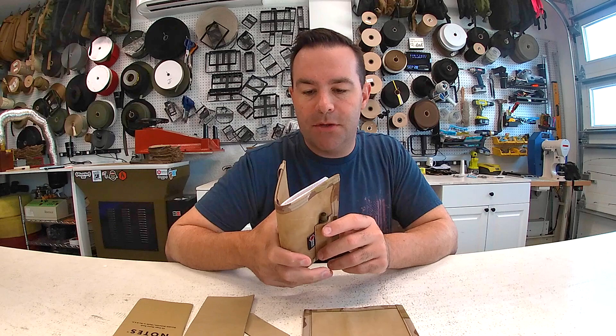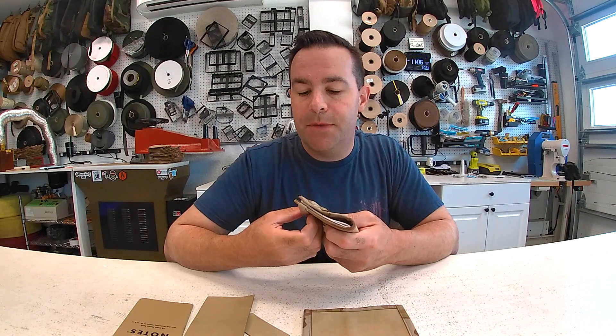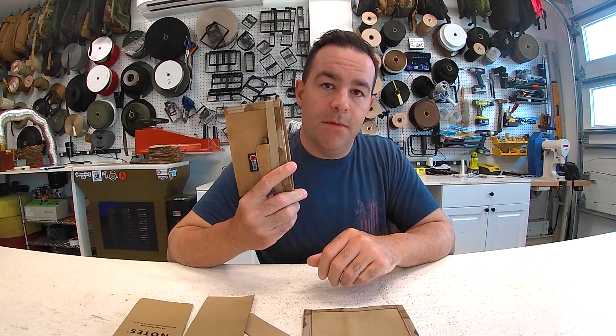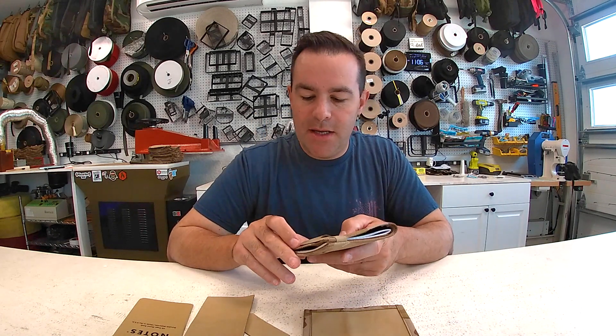This package set is $49 plus shipping. If you subscribe today you're automatically signed up for the other boxes. If you've already subscribed from last month or the month before, you're already going to get this one.